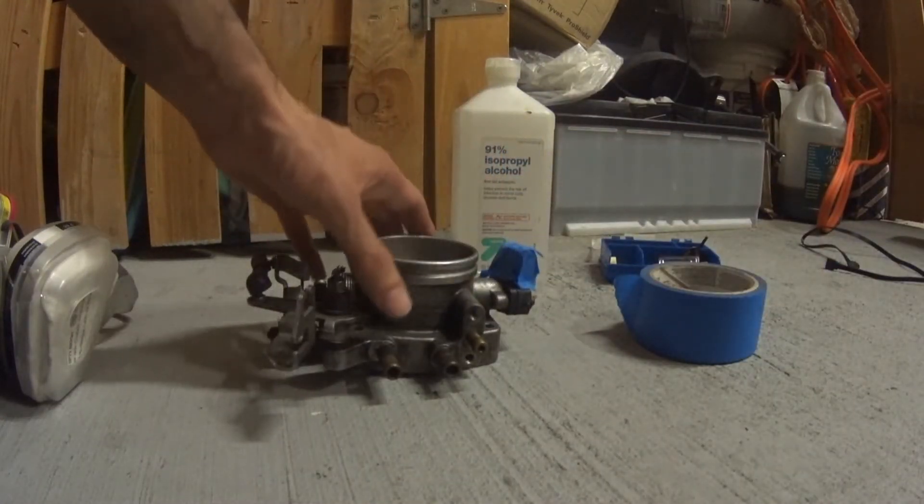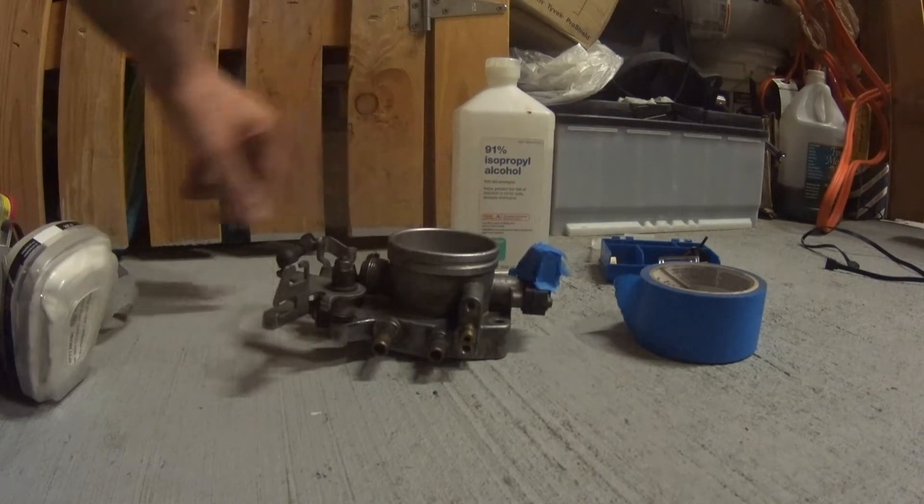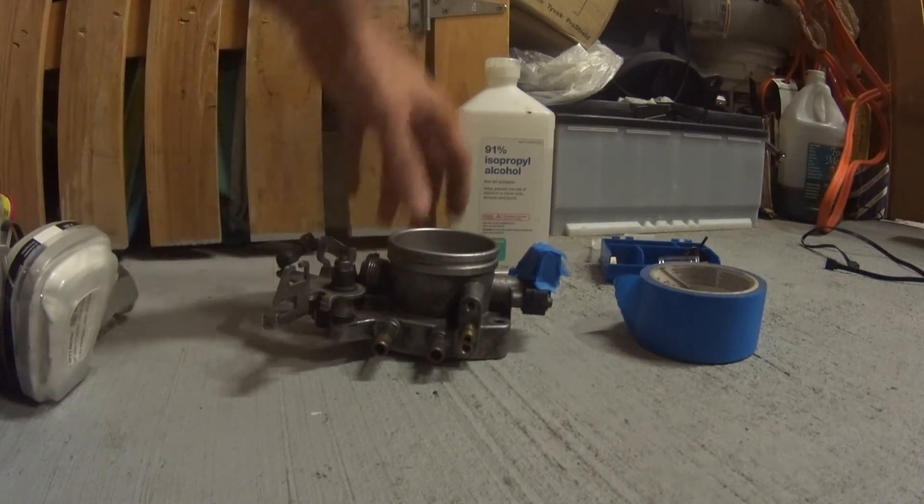It was a bit of a pain — tight space. I lost a piece in the engine bay for the throttle cable, which you have to find or fabricate another one until you can order one.